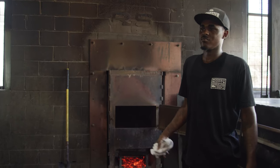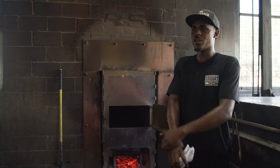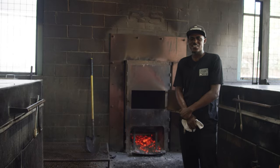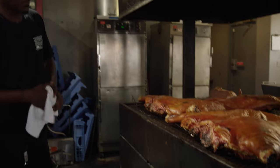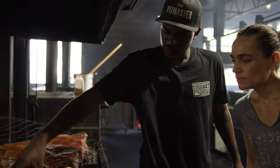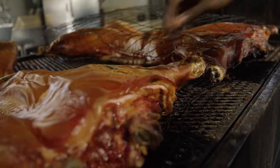We have some hogs come in — some a little bigger, some smaller. I'd say they weigh about 150 to 175 pounds. I think they come down from North Carolina. Our hogs take about 12 to 15 hours to cook. See our shoulders here — see how tender it is just like that? We know it's done.